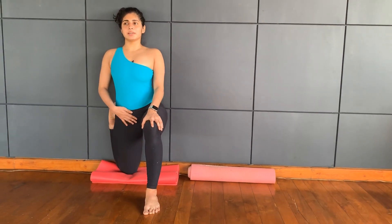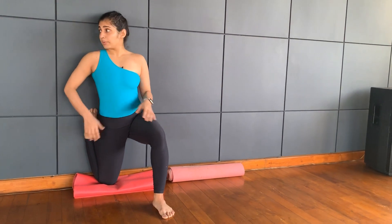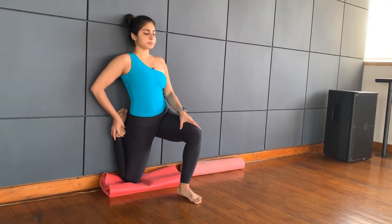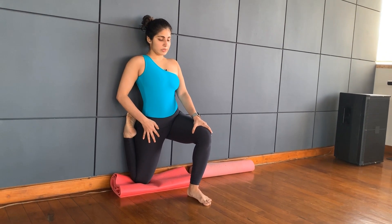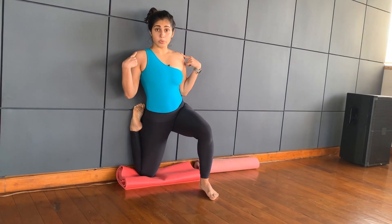Stay. Oh, this one is so much tighter! Breathe into it — eight, seven, six, five, four, three, two, one.